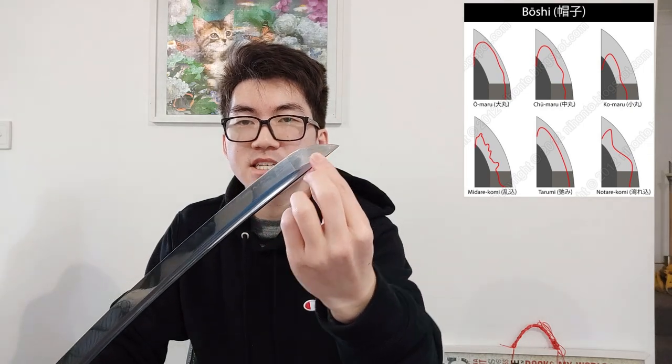Now what is the purpose of the borshi? The borshi being a hamon line, there's probably not that much difference compared to the hamon itself. There are a few different types of borshi — sometimes it goes straight through into the kisaki, sometimes it curves back — and it's all about how the clay was applied to the sword when it was heat treated. Whether the different types make much of a difference is a huge argument, but honestly I don't think it makes that much of a difference. I think it's mostly artistic.